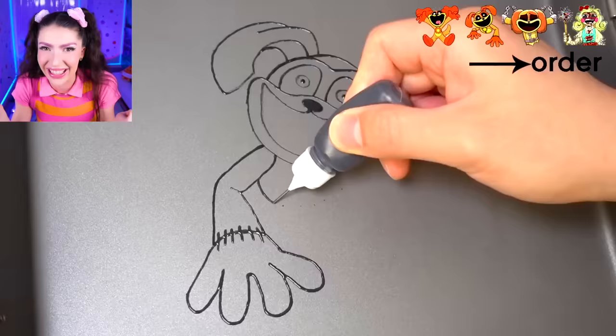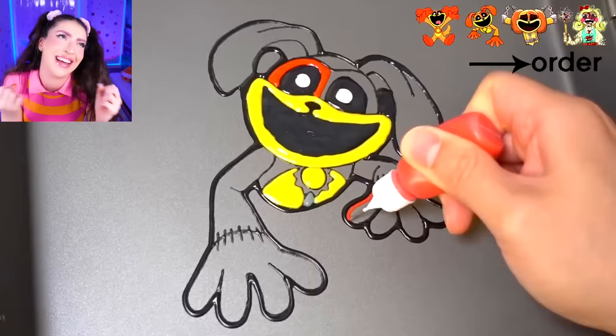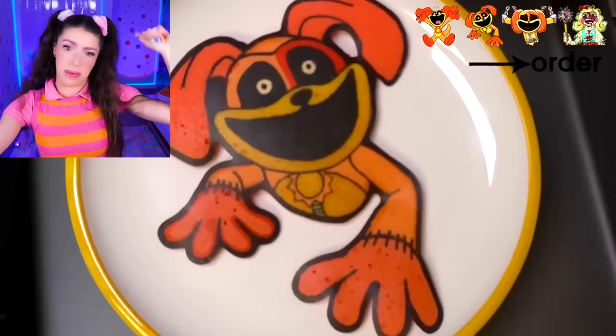I'll give you a hint - it's somebody who looks very similar to dog day, except a little bit less of him. Because family, we are making monster dog day with no legs. And apparently after that bad pancake flip, he might have no arms too, because we just almost lost it.